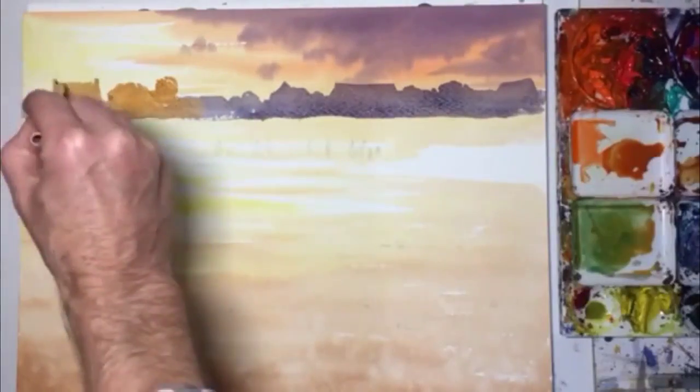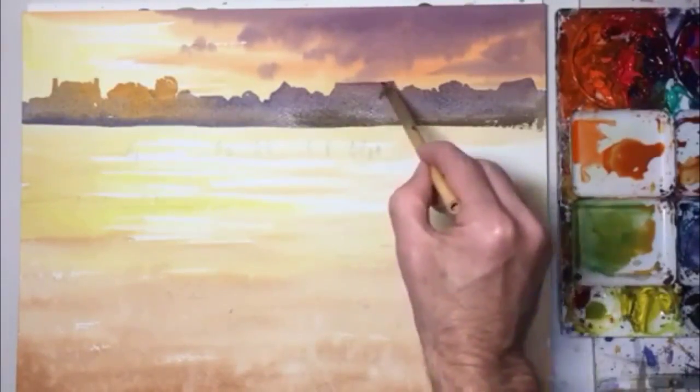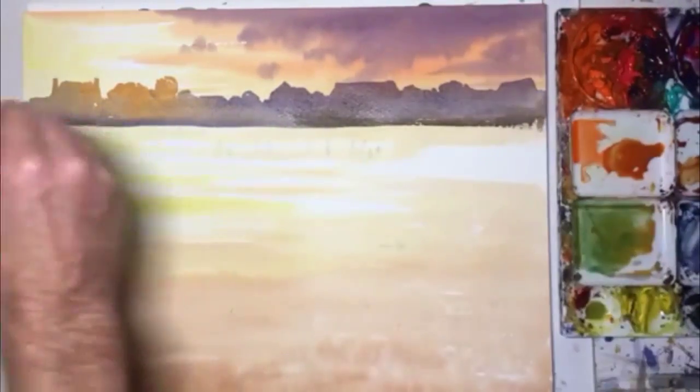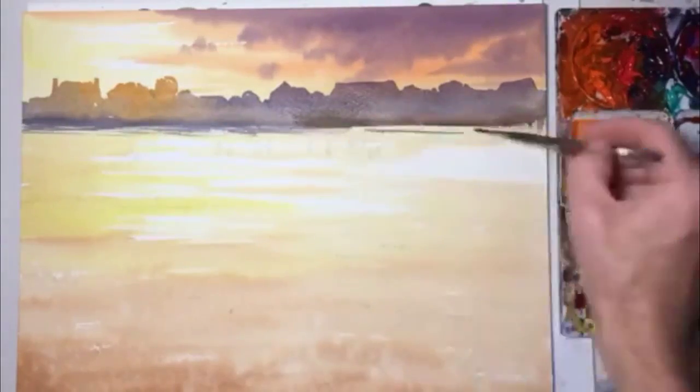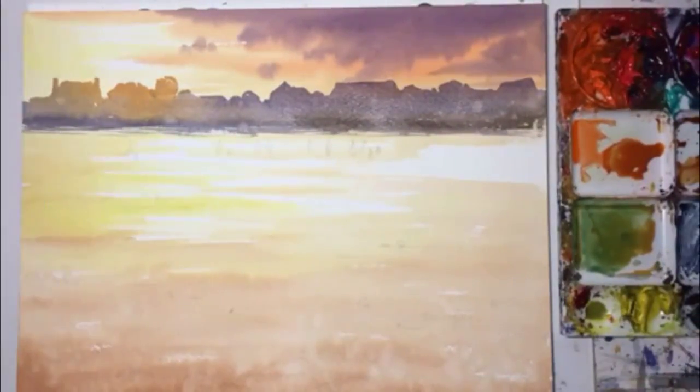I'm doing the background here — houses and trees. The important part was getting that orange bit where the sun catches the background. And there I'm blending the background into the middle ground.